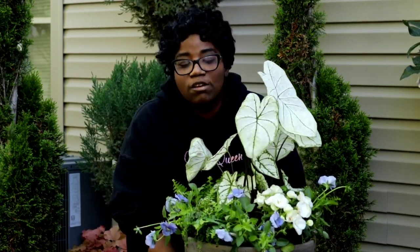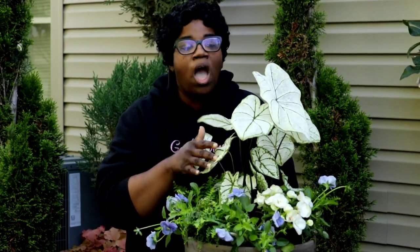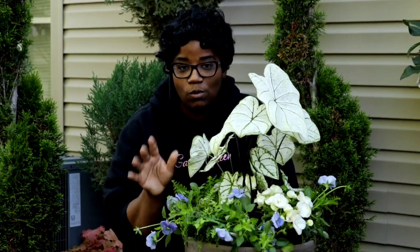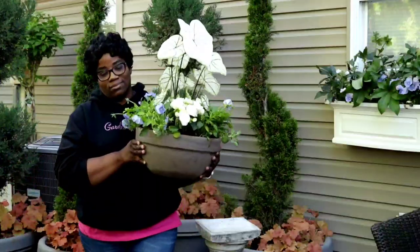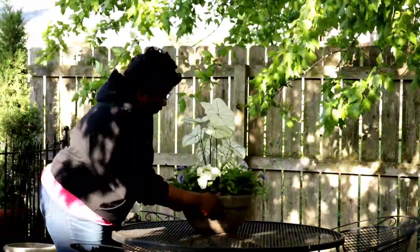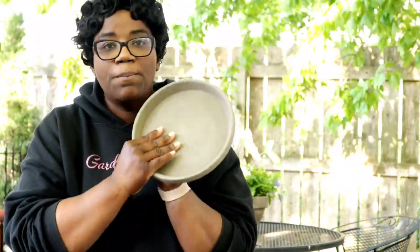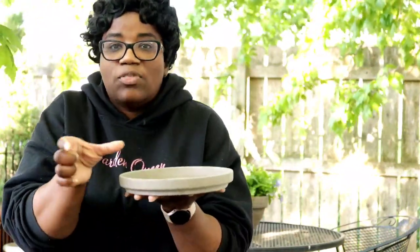You guys can do this container on the cheap. It's going to be beautiful, and when your friends come over, they're going to love it. Everybody is going to want to know what you used in this container recipe — and here it is right here for you. Now let's get this beauty in its place.